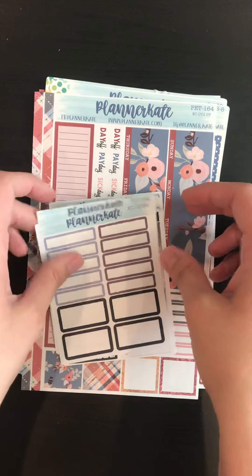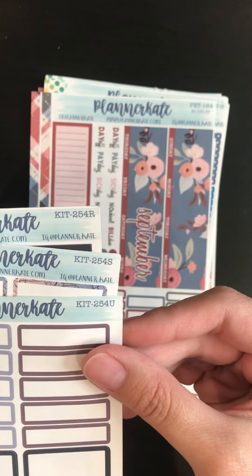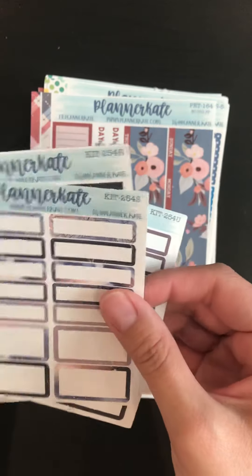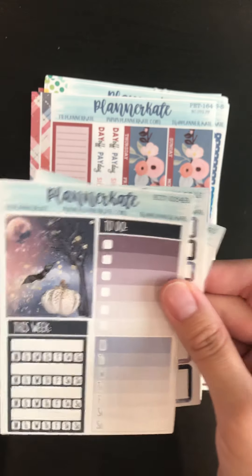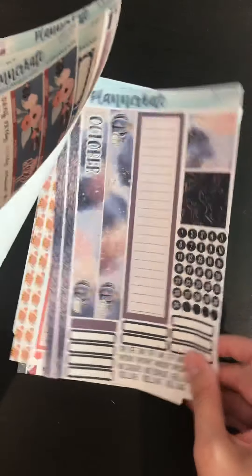I picked up the kit. Looks like it is $2.54, and then I got the U, S, and R — so the plain labels, deco, and then the sidebar. Mainly because I wanted the little bat for it. And that is with this guy here.